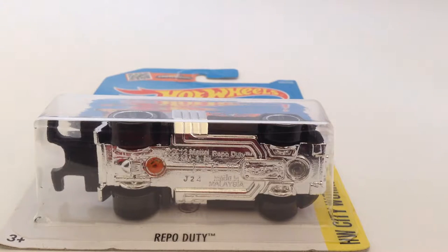Hey guys, DatcastDirect, and today we're briefing the RepoDuty Hot Wheels Basic Treasure Hunt.